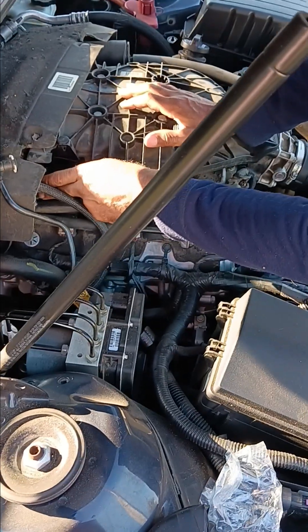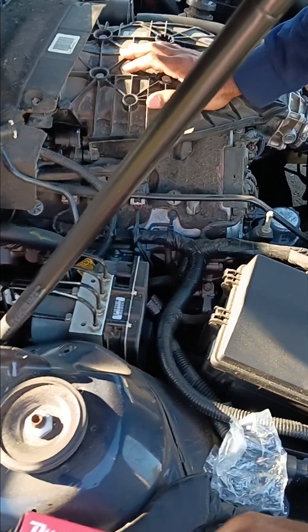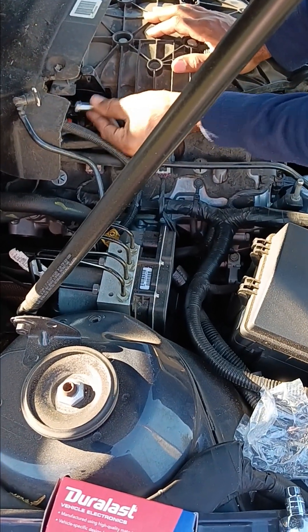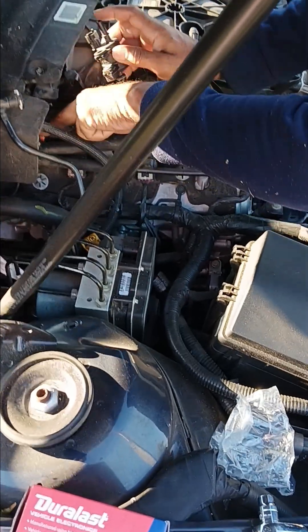In order to get to the wire harness, I took out the screw — it was right here. I pulled it out and I was able to access the wire harness and disconnected it.